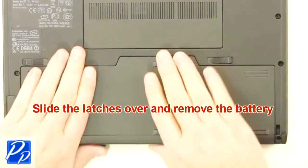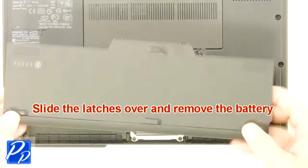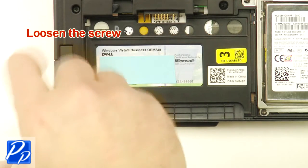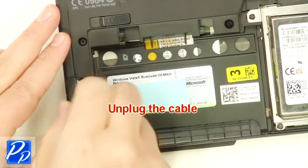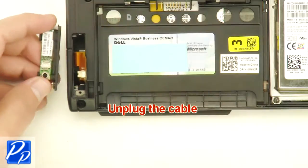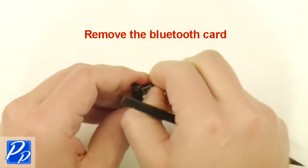Slide the latches over and remove the battery. Loosen the screw. Unplug the cable. Remove the Bluetooth card.